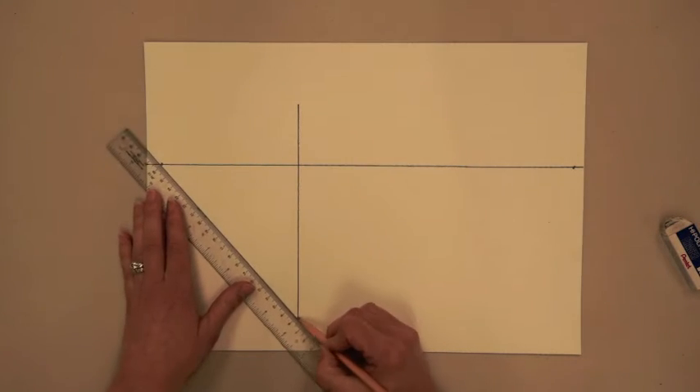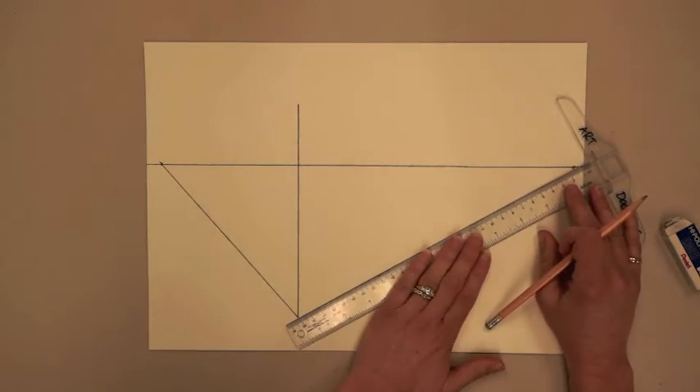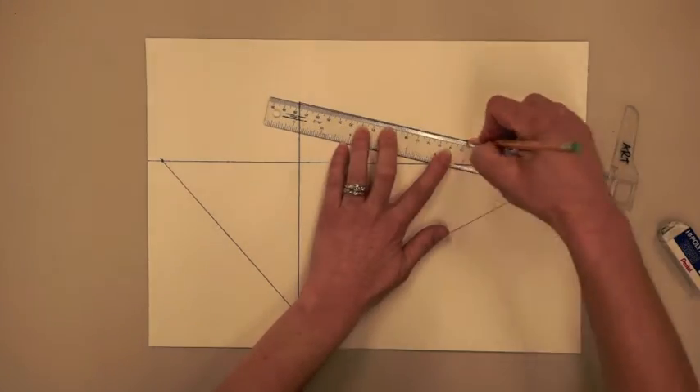This line should extend above the line of horizon. From the bottom of this line to each vanishing point, draw a line. These lines are called orthogonal lines. Do the same from the top.